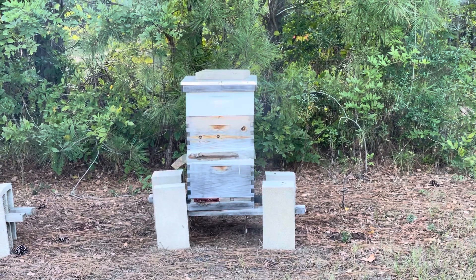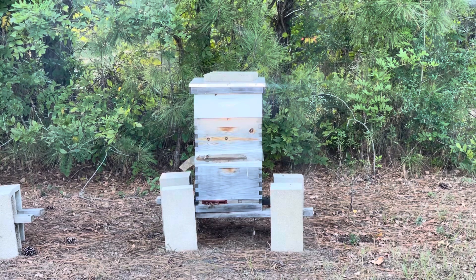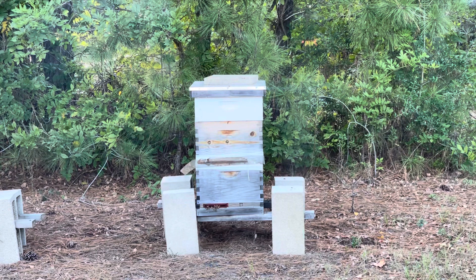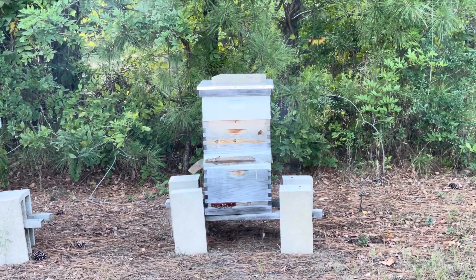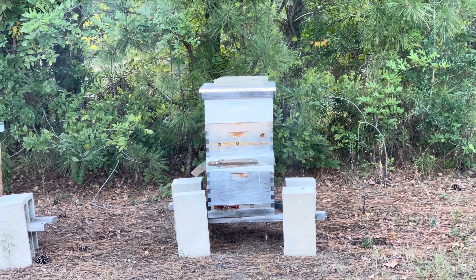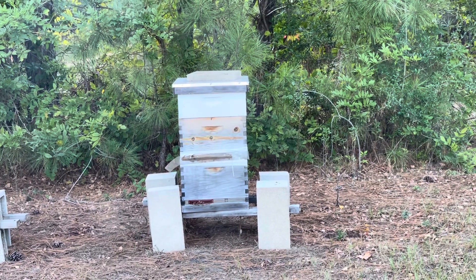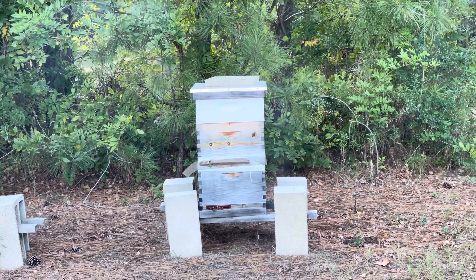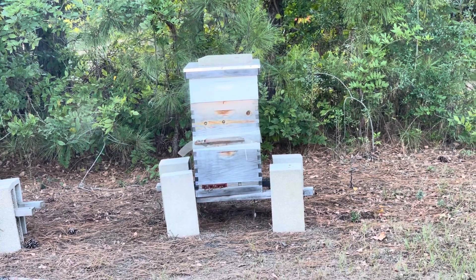The one on the right is the same situation except this one has a super. You can see right there in the middle — between the middle box and the bottom box — there's a screen mesh going around the connection, and it's stapled on both boxes. So I'm not able to easily just pick that up and put a MAQ strip in between there. What I did was put the MAQ strips between the super and the top brood box.